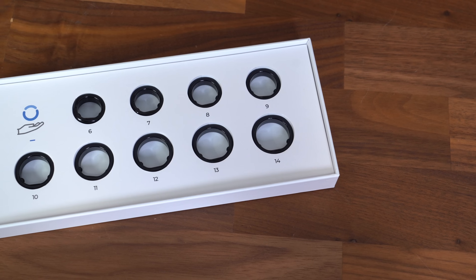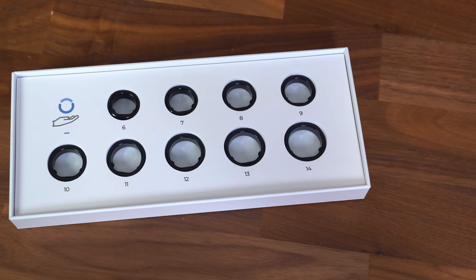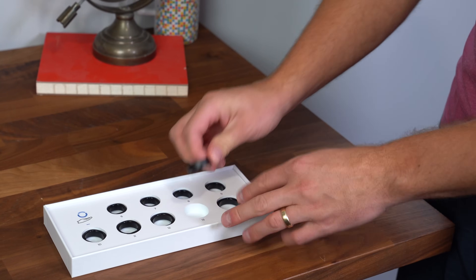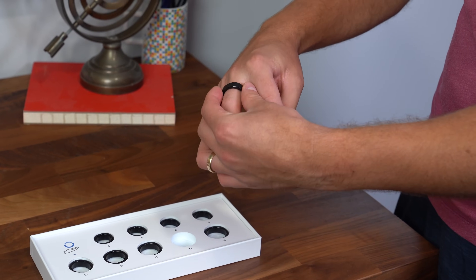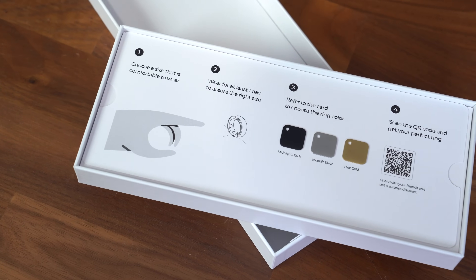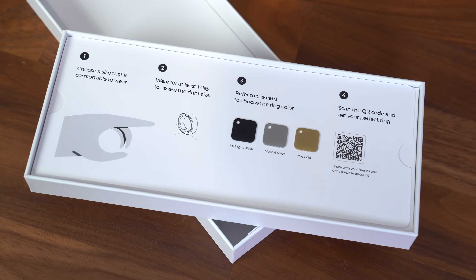To begin, I'd highly recommend getting the ring sizing box to make sure you have a perfect fit. It's actually really premium. I love the experience. Not only can you find the right size for you, but it also gives you an idea of what the different colors are going to look like to make sure you order the one that you like best.